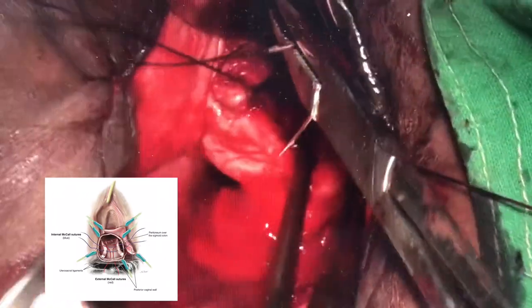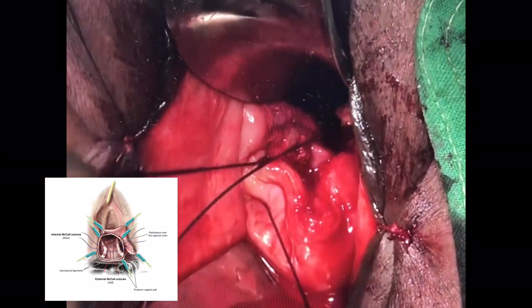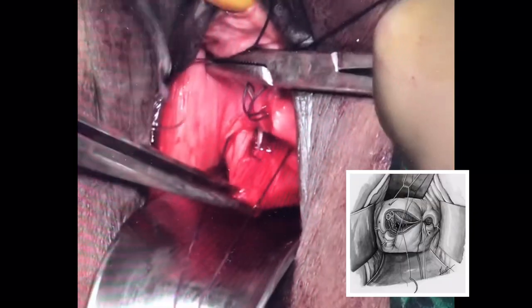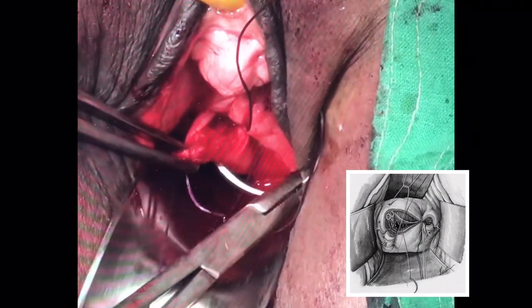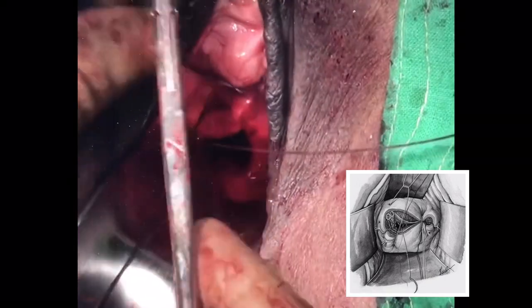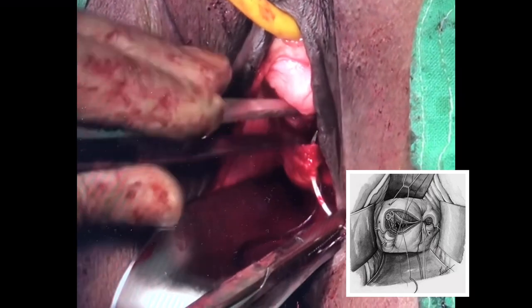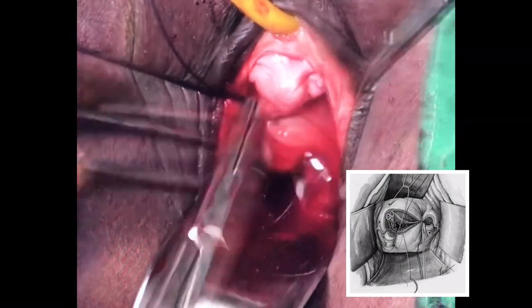Here we are going through the final angle. The Sims speculum has to retract the rectum properly. Now both the uterosacral pedicles which were kept long are tied to each other, giving effective shortening of the uterosacral, and this same uterosacral will subsequently be attached to the vault. If any anterior repair has to be done, it must be done before this step. We are going through the center of the vault, going deep first and then the superficial edges. The uterosacral pedicles will be tied after the vault has been sutured, giving the effect of an internal McCall stitch.